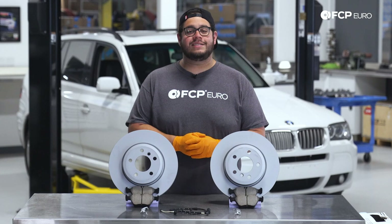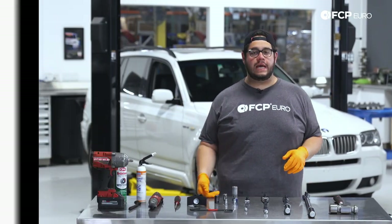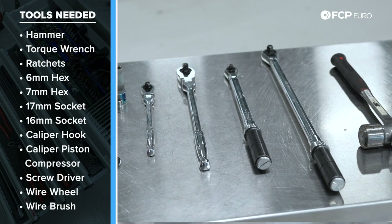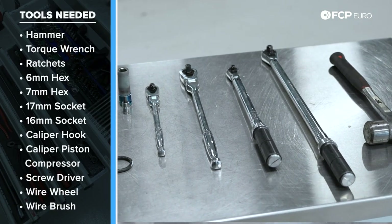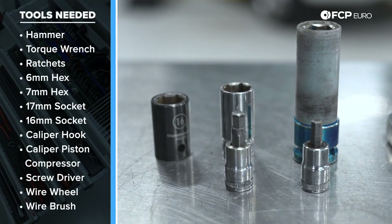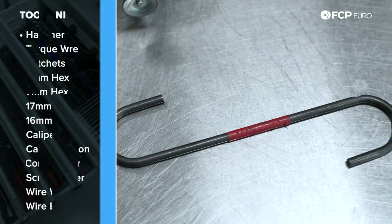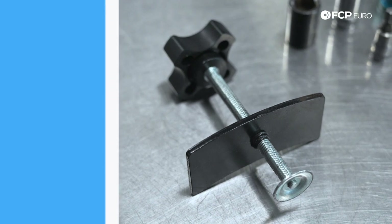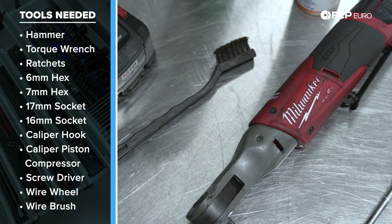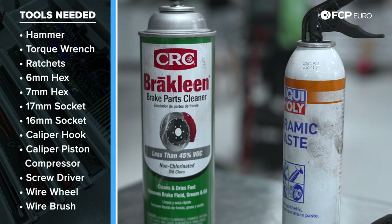Let's take a look at some of the tools we're going to need for this job. We have a big hammer, a half-inch drive torque wrench, a three-eighths drive torque wrench, a half-inch drive ratchet, as well as a three-eighths drive ratchet. We have a six and a seven millimeter hex socket. We have our 17 millimeter socket for our lug bolts, two different size 16s. We have some caliper hooks, a caliper piston compressing tool, a flathead screwdriver, and some wire brushes. We also have some electric impact tools, some Liqui Moly ceramic paste, and some brake clean of course.